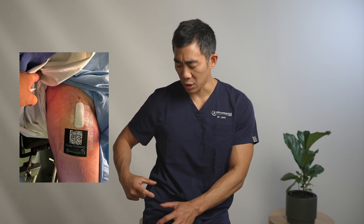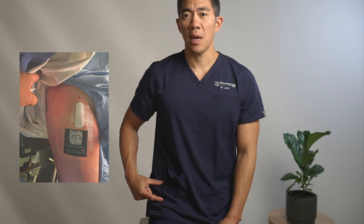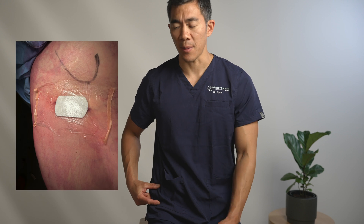For a hip replacement with the direct anterior approach there are two main incision directions. The main, more traditional incision is just here on the front of the hip. The bikini line incision, which we perform for some of our female patients, is at this angle here, approximately 90 degrees to the standard incision. Both incisions are approximately 5 to 7 centimeters in length, depending on the size of the patient and the size of the bone underneath.